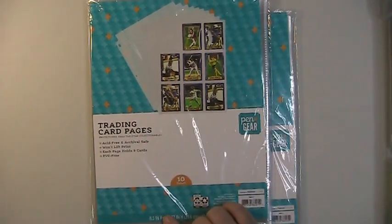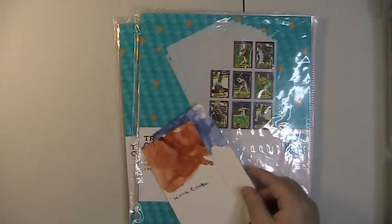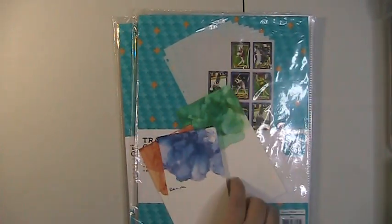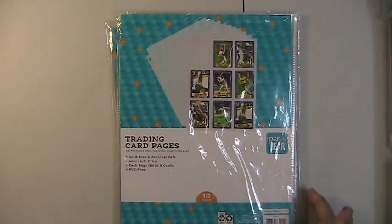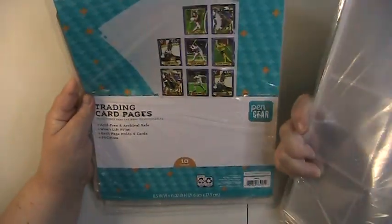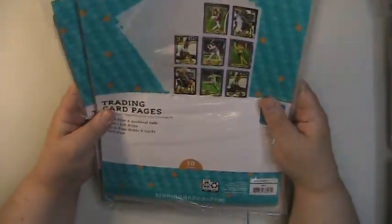The first thing I picked up is these trading card pages for my alcohol ink swatches. I've been making alcohol ink swatches to put in these so people can pick out custom colors for tiles or alcohol ink paintings, and it's easier to flip through. I picked up two packs and am hoping to pick up a couple more the next time I'm at Walmart.